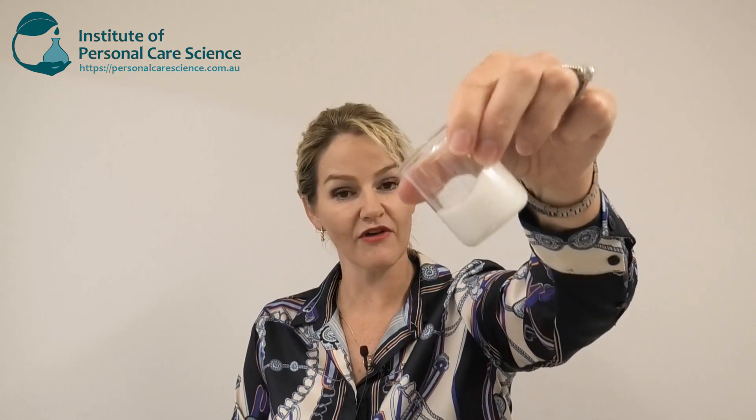The reason I've picked this active is not only does it have a huge body of evidence behind it, it's also readily available for small suppliers, and it's potentially one of the hardest actives to stabilize. So I thought by showing you how to stabilize this very heavy but effective anti-dandruff active, you could then choose to use a different active in a very stable and effective base formula. So let me show you how it's made.